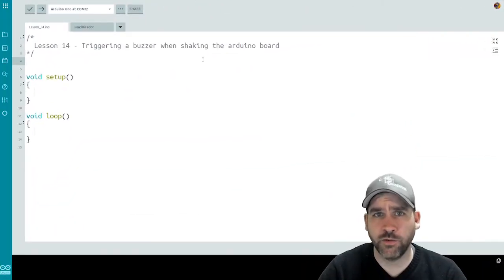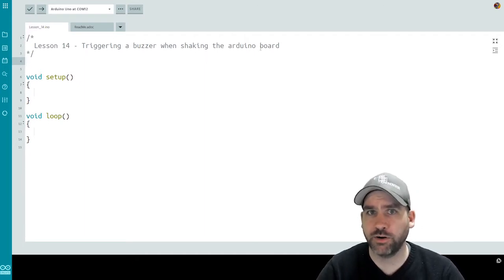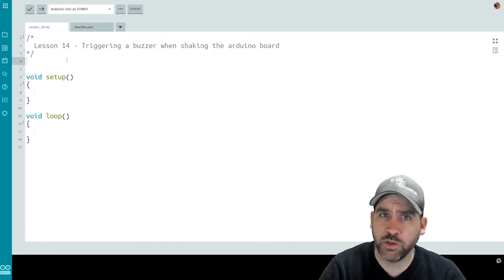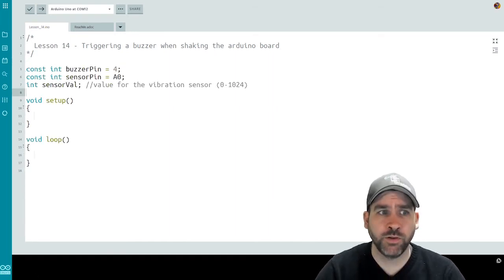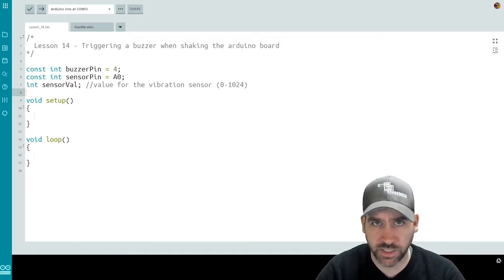Here we are back in our code environment. I have a new file called lesson 14, where we're going to trigger a buzzer when shaking the Arduino board. We'll use that vibration sensor to do that. First things first, let's add in our pin declarations, as well as a variable that we'll use for our sensor value. We plugged our buzzer into pin four and our sensor into A0, so we've defined these as buzzer pin and sensor pin. I also have an integer called sensor val, which is going to store the value coming in from our sensor.